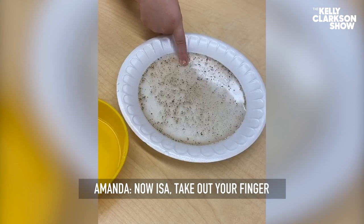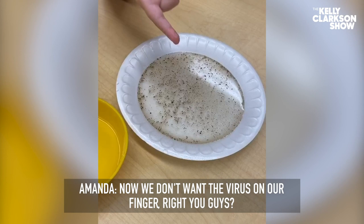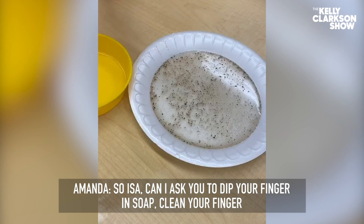We don't want the virus on our finger, right you guys? No. So, Issa, can I ask you to dip your finger in soap? Clean your finger. This is the importance of how we wash our hands.